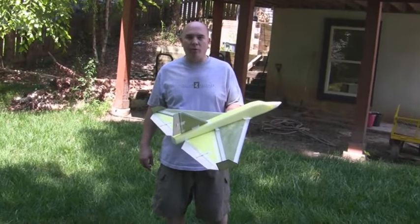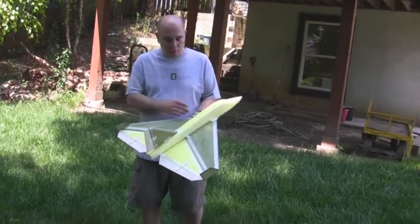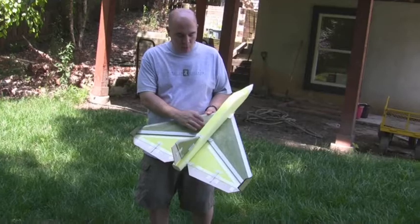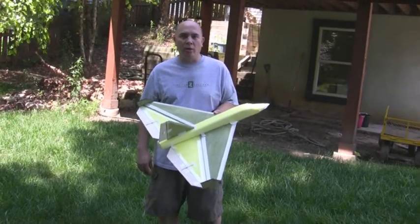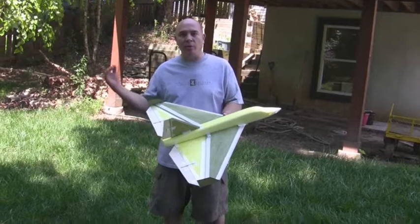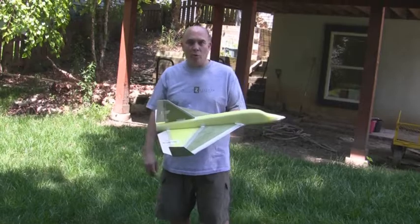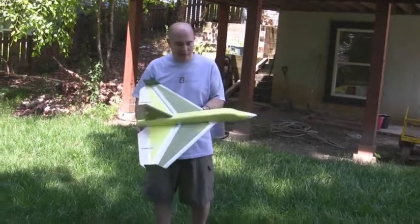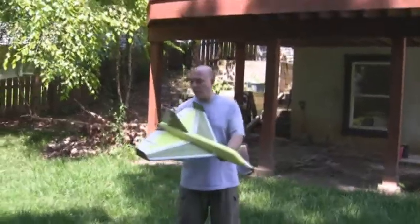I got the plane taped together temporarily because I want to do some glide testing. Normally you want to go about a third of the way back on the wing cord to set the CG for the first toss, just to see if you're close, and then you'll have to adjust it until you get the plane where it kind of does a light arc and then it lands. You don't want it going down nose first into the ground because that means it's too nose heavy. I got it set at about seven and a half inches right now. We're going to go ahead and do a couple test glides and see how it goes.